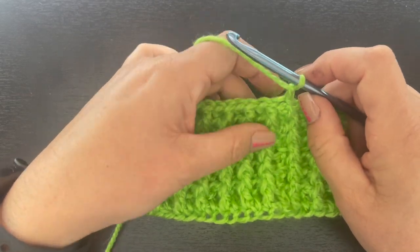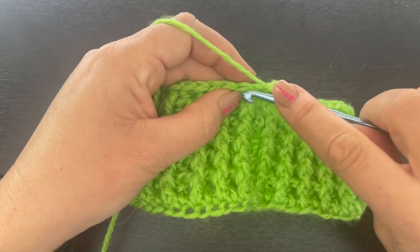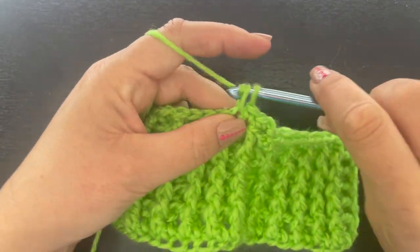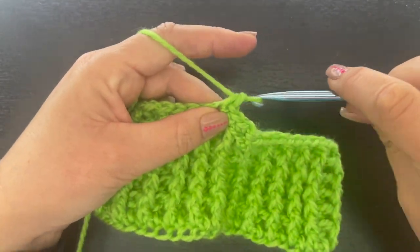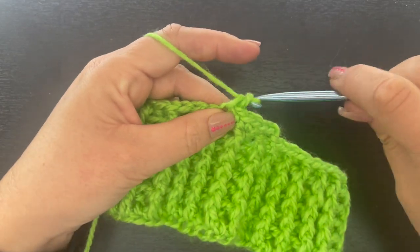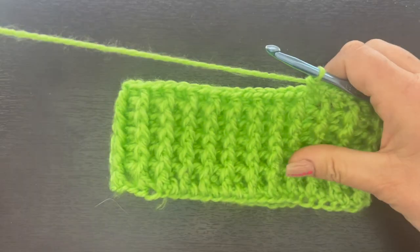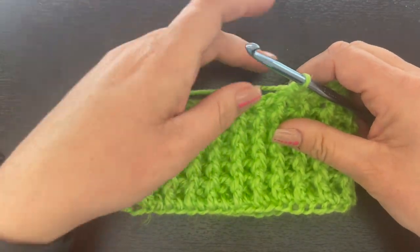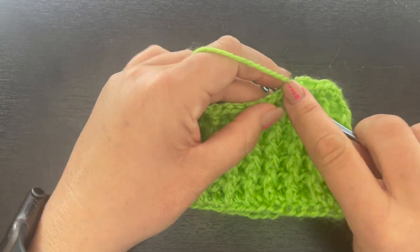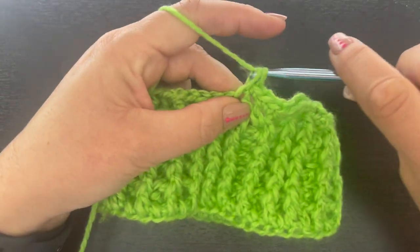For round seven, I've chained one. Now we're going to single crochet in this chain one space, then single crochet in the next stitch, then place two single crochets in the next stitch. This is our increase round — we single crochet in the next two stitches, then two single crochet in the next stitch, making it bigger around and working down toward the chest area.